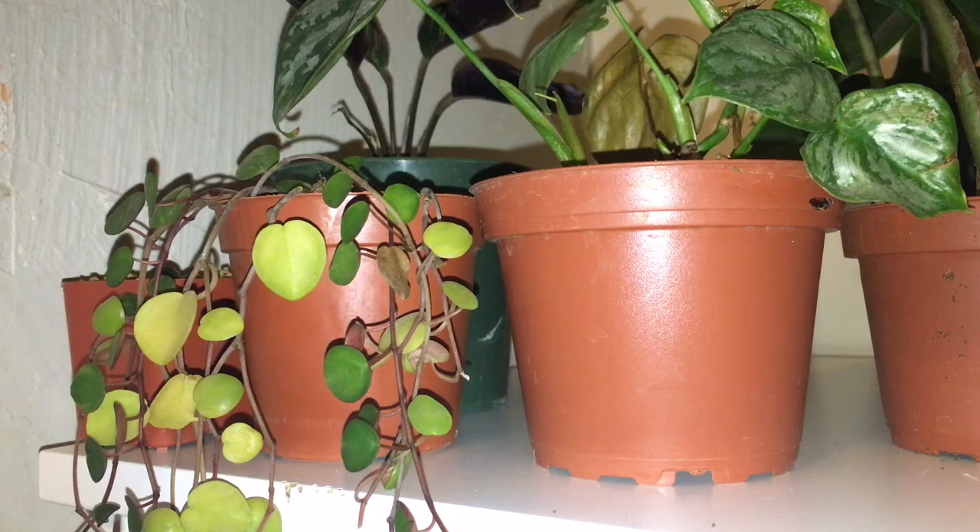It's a really cute plant and it does look similar to a string of hearts. All I'm doing with these cuttings is putting them in a vase — I'll show you at the end — just in water.